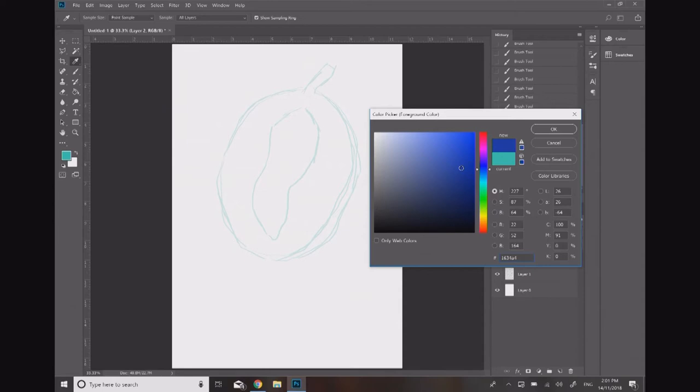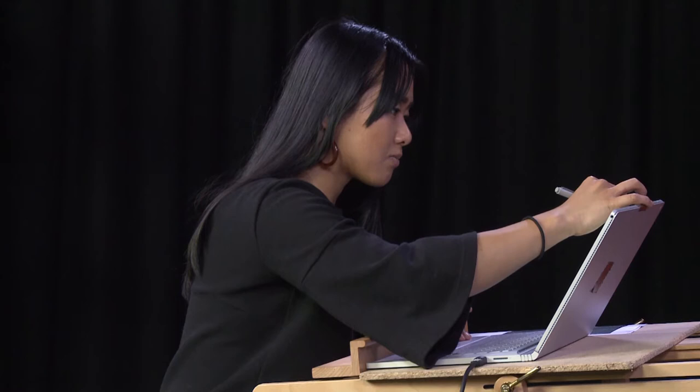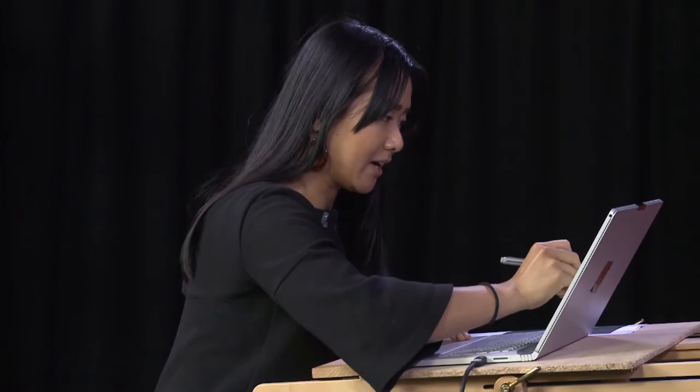When it comes to digital illustration it's always good to just have a play around with the brushes you have available. When you try them out, try them at different thicknesses so you can really see the grain and the thickness. I'll go thicker again.